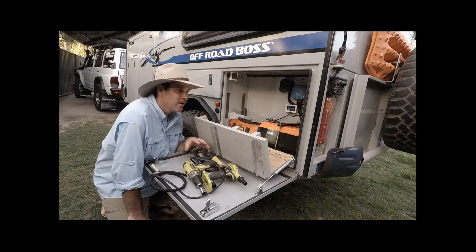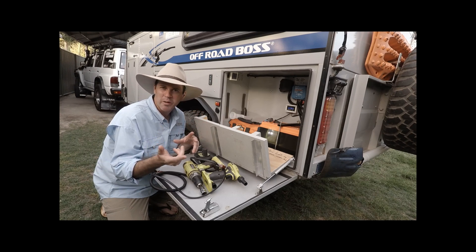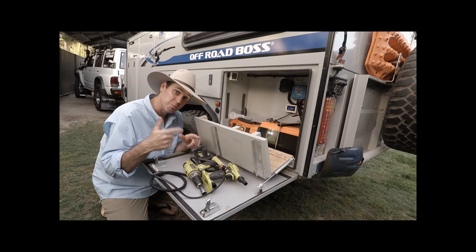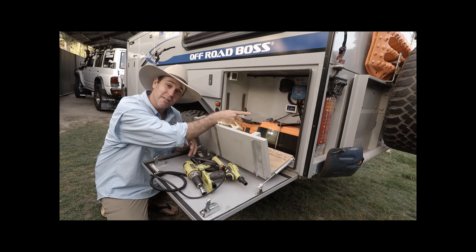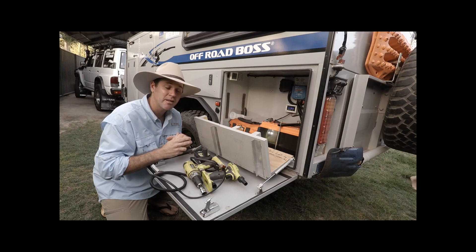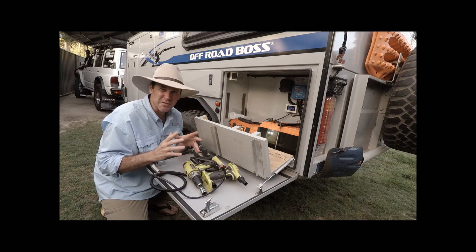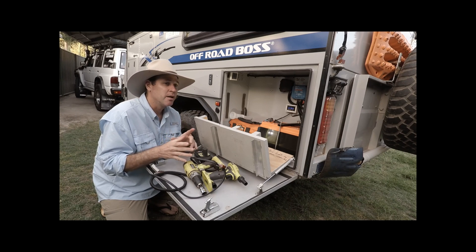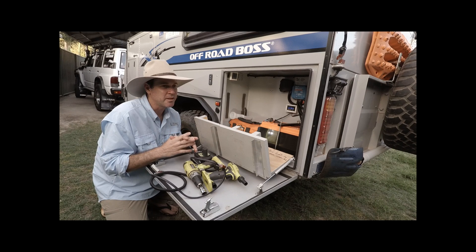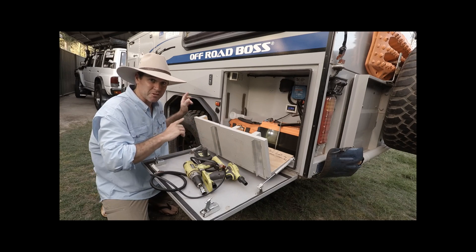Hey everyone, Adam here going overland. There are going to be two segments to this video about the lithium battery setup. One is a nine-day test up to Bundy, and one is a weekend test which we've just completed. For the weekend test we've got a new battery monitor that shows you the percentage remaining in the battery, so the second test is very accurate. The weekend test: I plugged the fridge into the trailer battery — the lithium battery — when it was warm, hadn't cooled down.